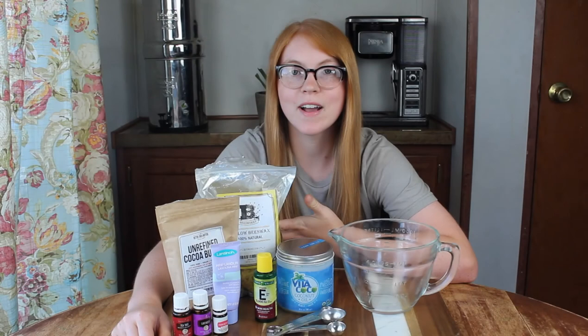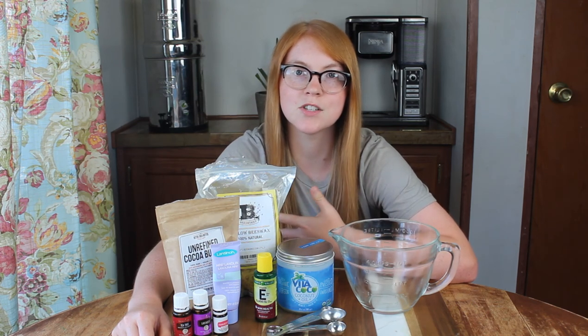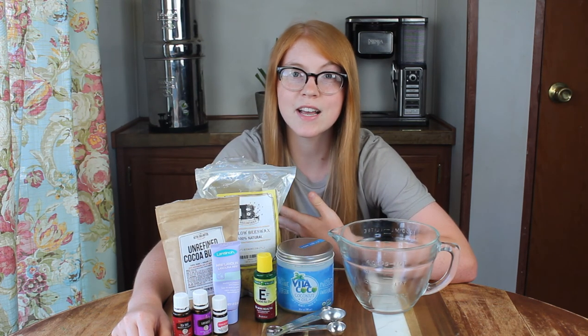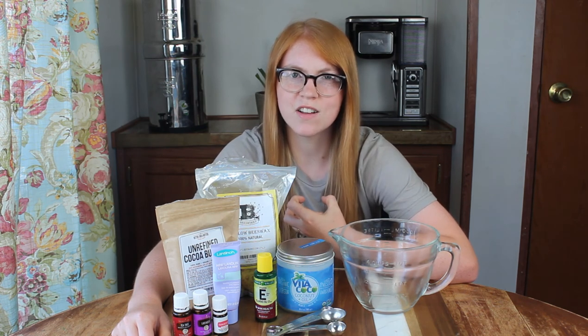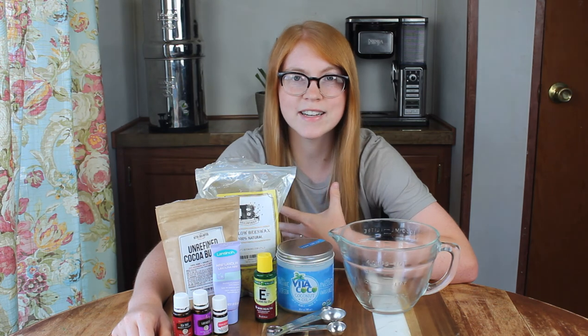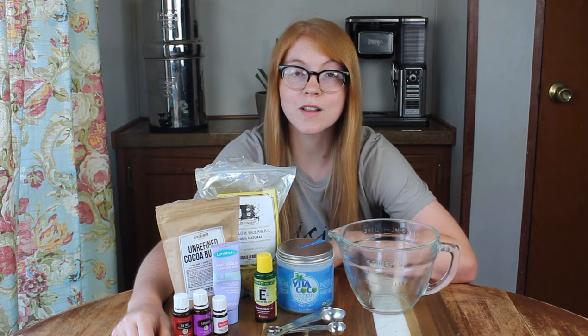This DIY healing salve can be used to treat many different things such as itchy skin, irritated skin from bug bites, or just anything on the skin that's uncomfortable or cracked — anything that needs healing. You would use this for that, and it works really, really well.